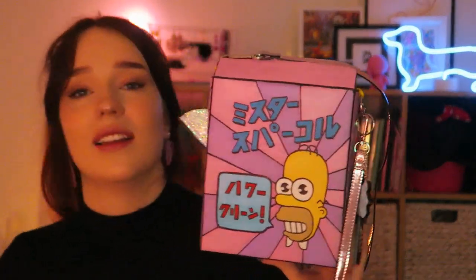You can put things in it. It's a bit like magic.